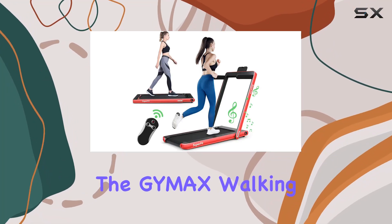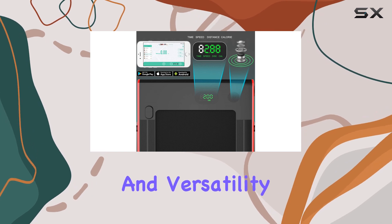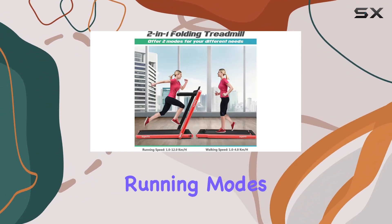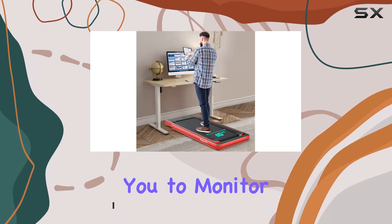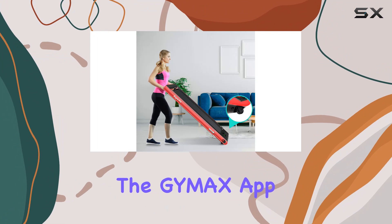Today we're diving into the Gymax Walking Pad, a two-in-one folding treadmill that brings convenience and versatility to your workout routine. With both under-desk and full-speed running modes, this treadmill caters to different exercise needs. The smart app control feature adds a tech-savvy touch, allowing you to monitor real-time exercise data seamlessly connected to the Gymax app.